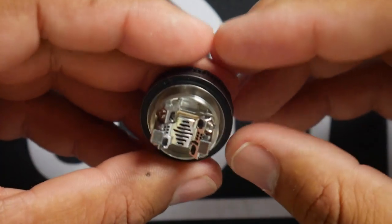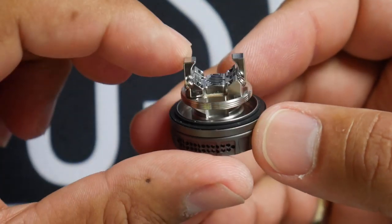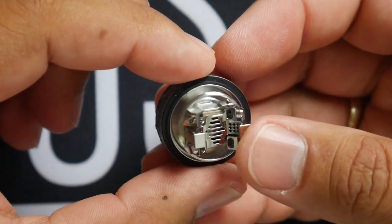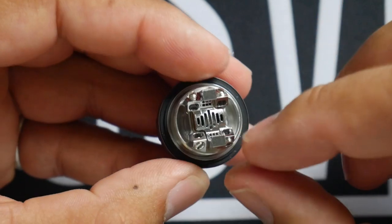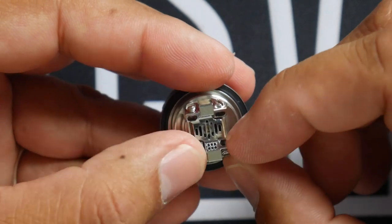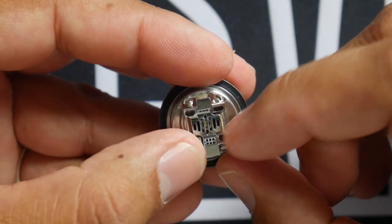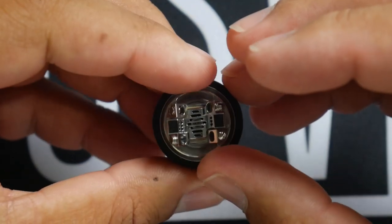That's the build deck — lots and lots of airflow from the bottom, almost all the way around the side. They say like 240 degrees of airflow. Very very cool. It accommodates single or dual coil configurations: one leg here and one leg there for single, or one leg here and one leg there on either side for dual.